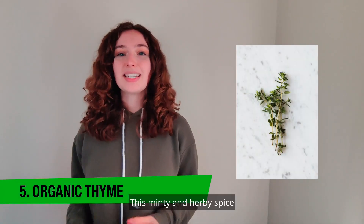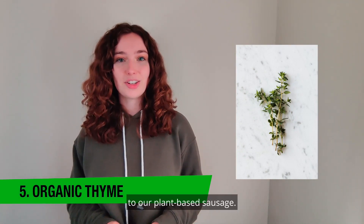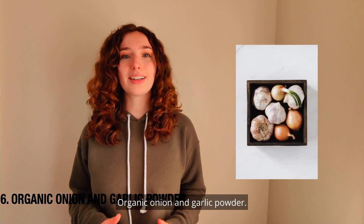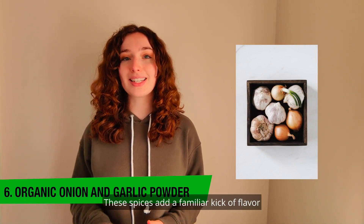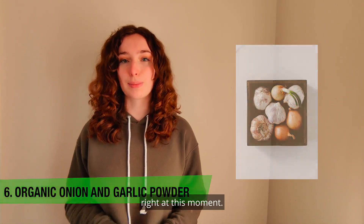Organic thyme: this minty and herby spice adds quite a nostalgic Italian flavor to our plant-based sausage. A small amount goes a long way in creating a delicious earthy flavor you know and love. Organic onion and garlic powder: two staple pizza spices our plant-based sausage couldn't go without. These spices add a familiar kick of flavor that we're sure your taste buds could picture right at this moment.